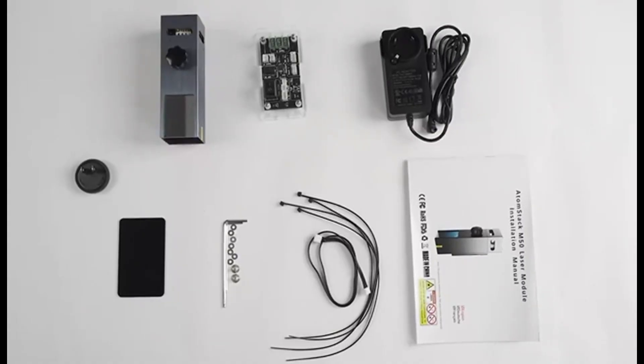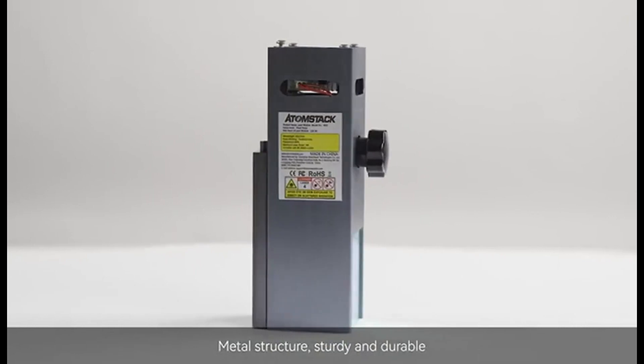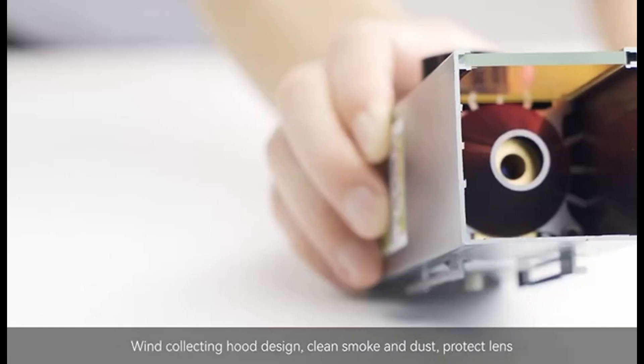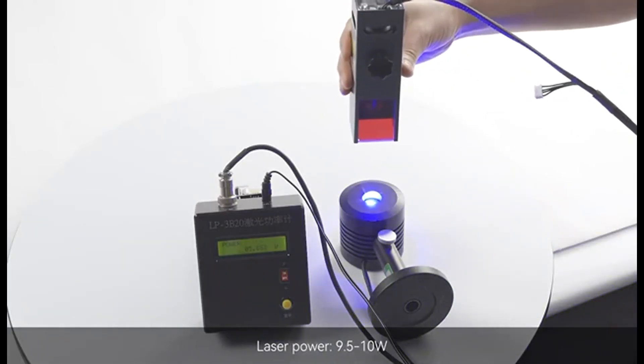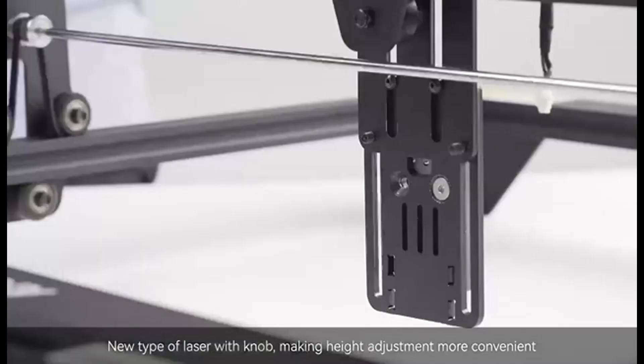Laser engravers are becoming more and more popular among hobbyists. They provide a high level of accuracy and precision and may be used to create elaborate designs and patterns on a variety of materials. Whether you run a workshop, your prototyper's garage, or a manufacturing facility, you will surely find a use for these efficient machines.